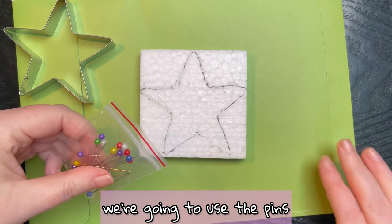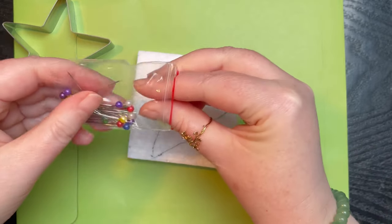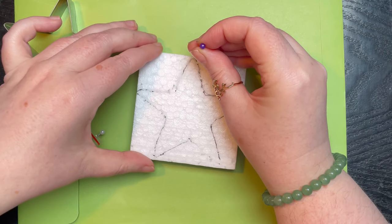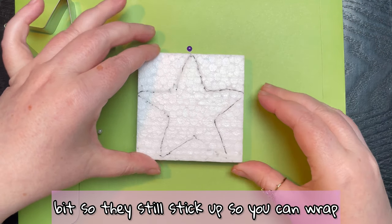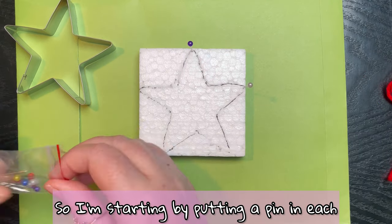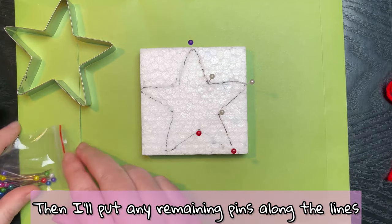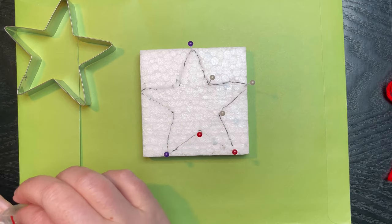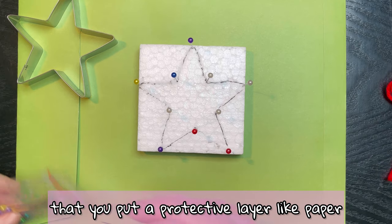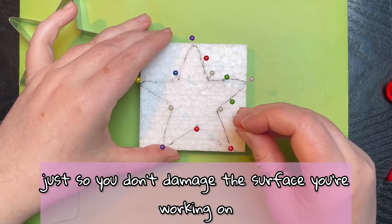Next we're going to use the pins to recreate the outline. We're not going to push them completely in — just in a little bit so they still stick up so you can wrap the yarn around them later. I'm starting by putting a pin in each of the points of the star and then the inside points, then I'll put any remaining pins along the lines. I'd recommend putting a protective layer like paper or extra foam underneath so you don't damage the surface you're working on.